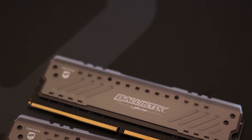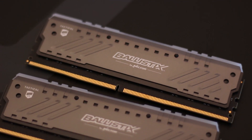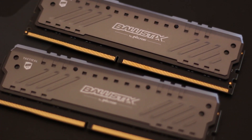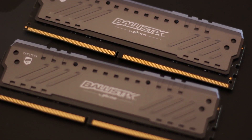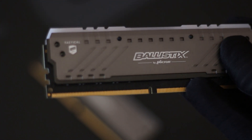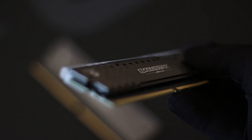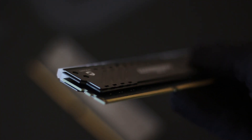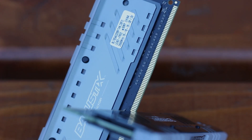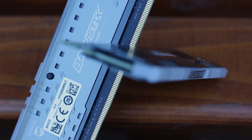Before we move on to the performance and software sections, let's take a few moments to appreciate how good the design of these RAM kits actually is. There are no distasteful gaming elements anywhere to be found. The metal heatsinks are coated in a wonderful gunmetal gray color with subtle angled indents on each side, alongside perforations on the top and bottom. The Ballistic and Micron logos are subtly painted in the middle, and the Tactical badge is pre-applied on the corners. The heatsink itself is also a dual-layer design that allows it to be slimmer overall without compromising on the 3D perforations and elements present.